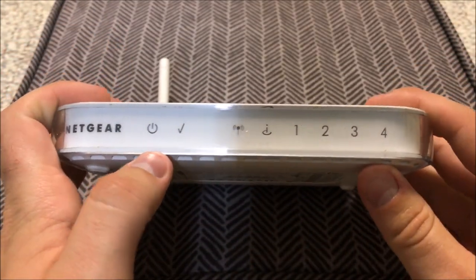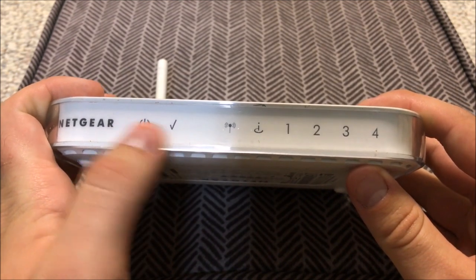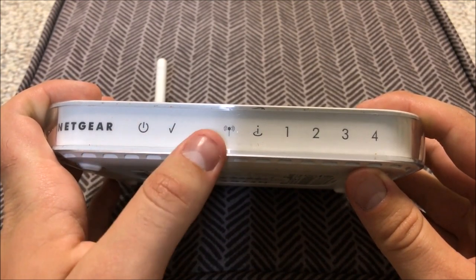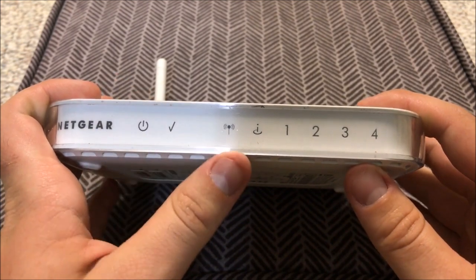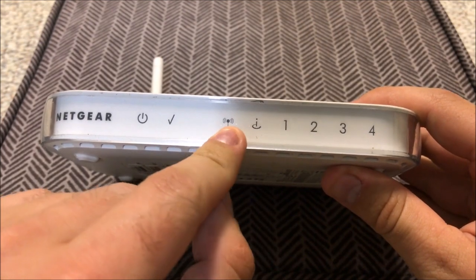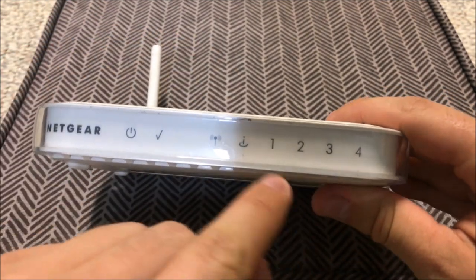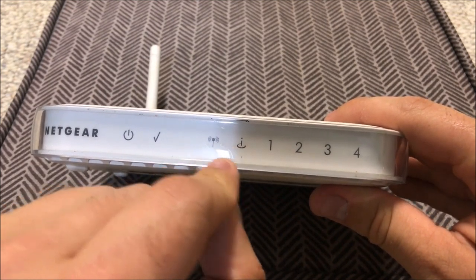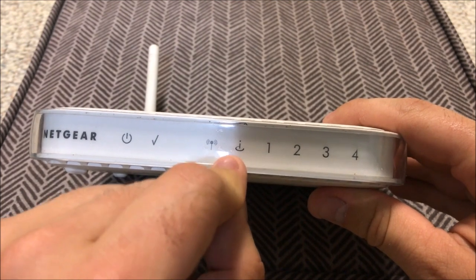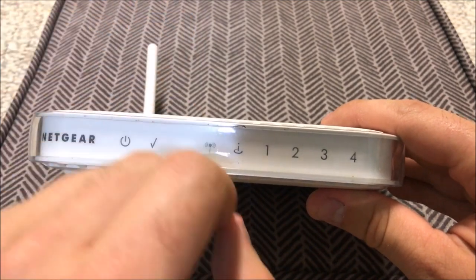On the front you have your power button and your check light — some of the newer ones don't have this, so just worry about the power button. When it turns green, the thing is on. You have the Wi-Fi signal button: when it lights up, it lets you know it is sending out a wireless signal. You also have the internet signal button, which will not light up until you connect internet to the device.